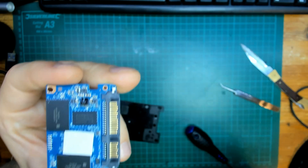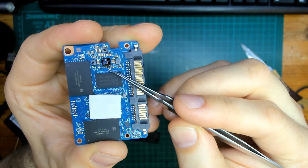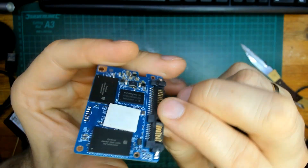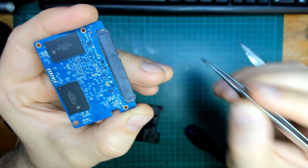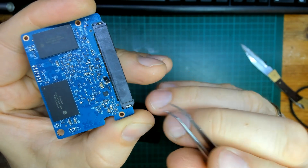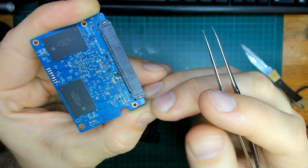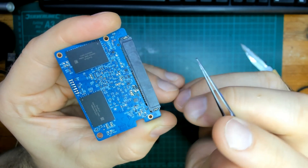I start to worry that the problem is over here because you can see this area looks a little damaged. But actually the problem was on the other side. Here in this place there was a small diode, and I have it over here. As you can see, this diode has a tiny tiny hole in it — it's burnt. I thought, okay, that's an easy fix, that's just a diode, no big deal.